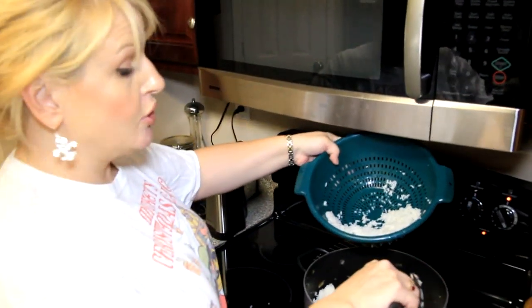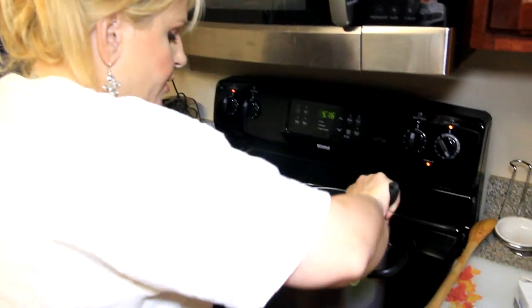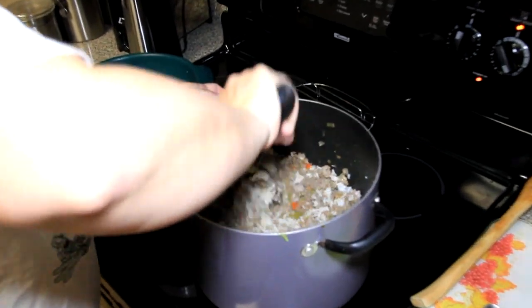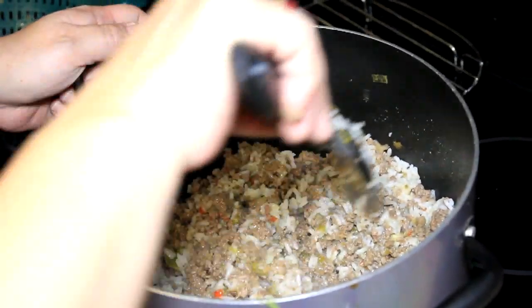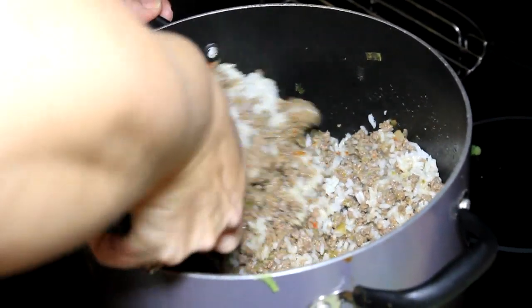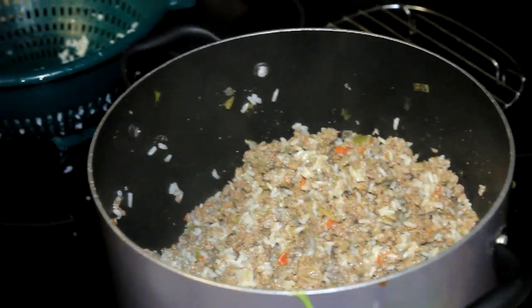Here we go — we're adding our cooked rice and we're going to give it a nice stir. Look at all them flavors. It looks delicious. It's looking pretty good. Salt to taste, pepper to taste — good to go.